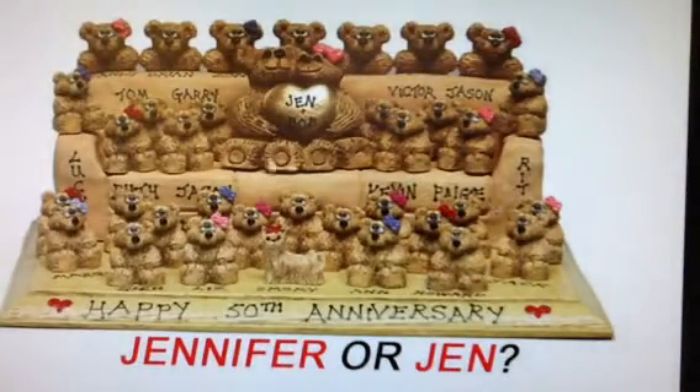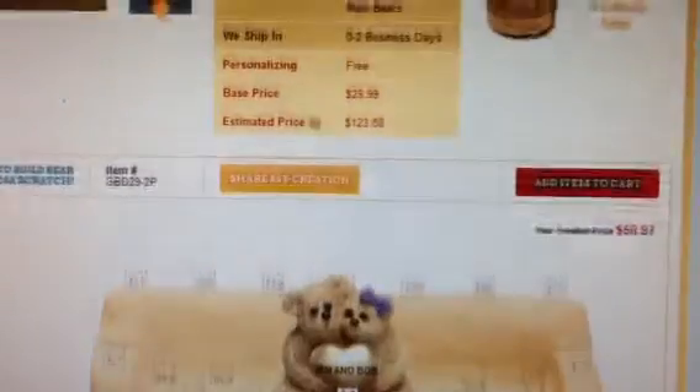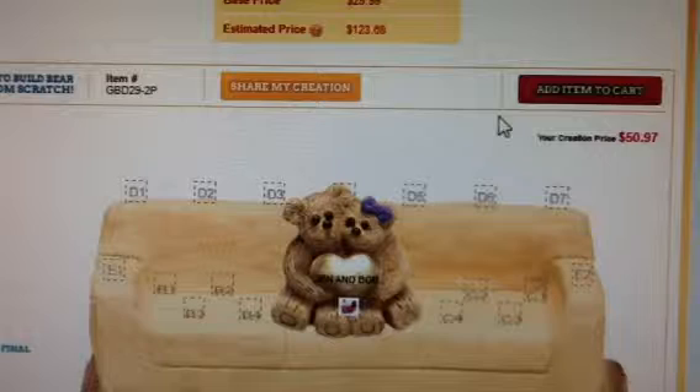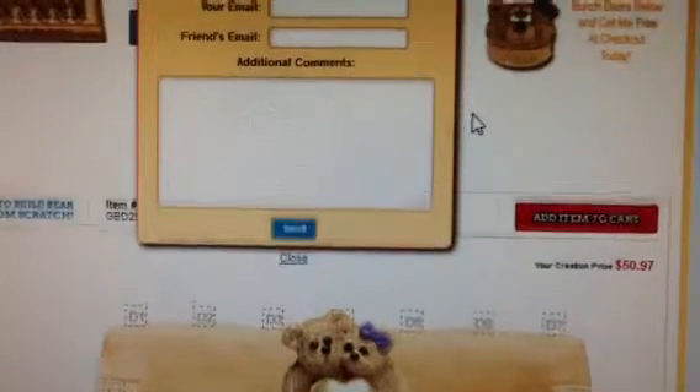Now let's review and save our creation. As the last step, you will review the names, etc. on your creation and hit add to cart. Then you can check out or continue shopping Best Bear Bunch. If you do not want to add to your cart for now, you should save your design by clicking on share my creation, which is located above your sofa.